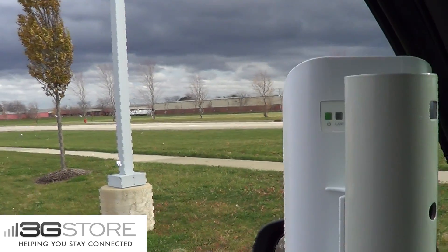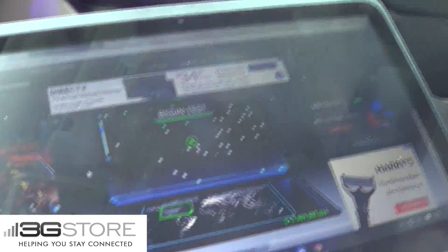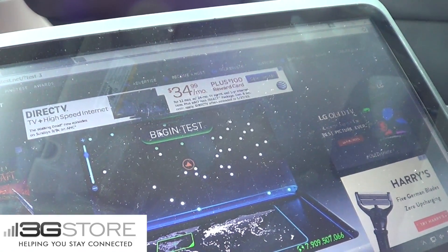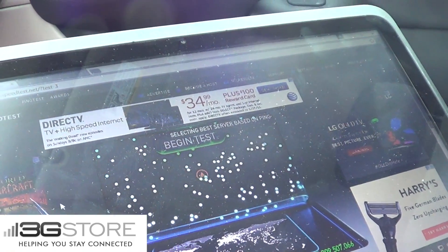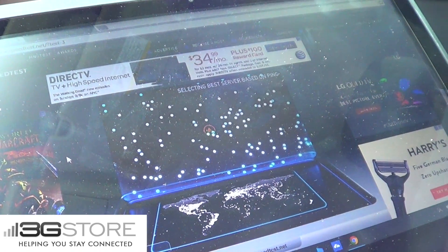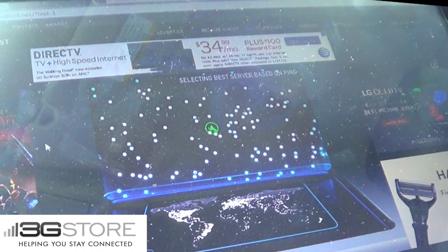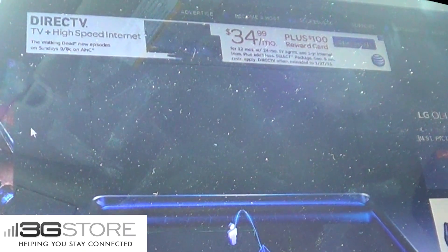So now what we are going to do is go ahead and do a speed test to a connected laptop. We already have our web browser on this laptop fired up to speedtest.net, so now all we have to do is hit begin test. Now the speeds that we normally get at the warehouse are anywhere between 45 to 50 megabits per second, that is if we are plugged into the local network. Now of course, as you saw in the video, we are nowhere near the warehouse — we're about a thousand feet away. So running the speed test through the bridge kit, let's take a look at its performance.